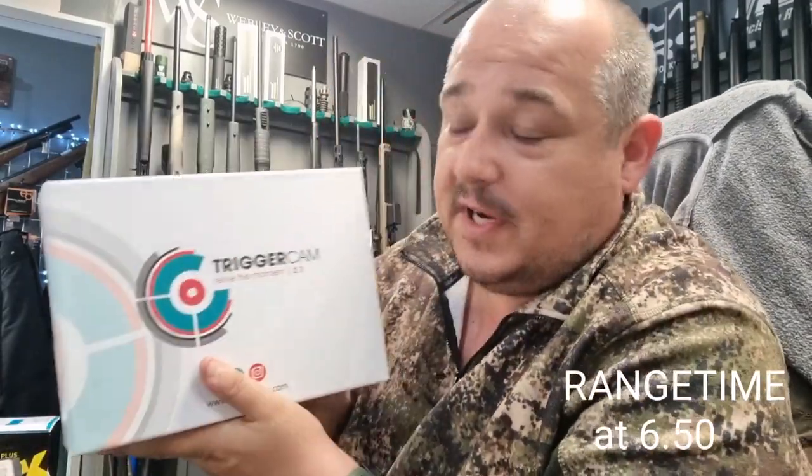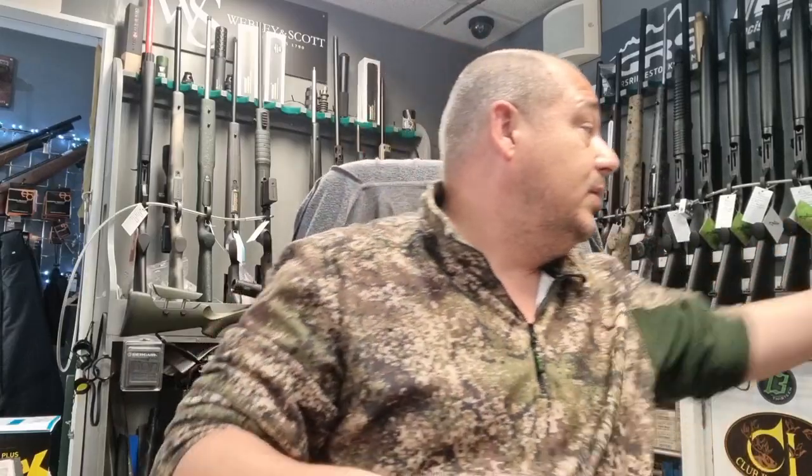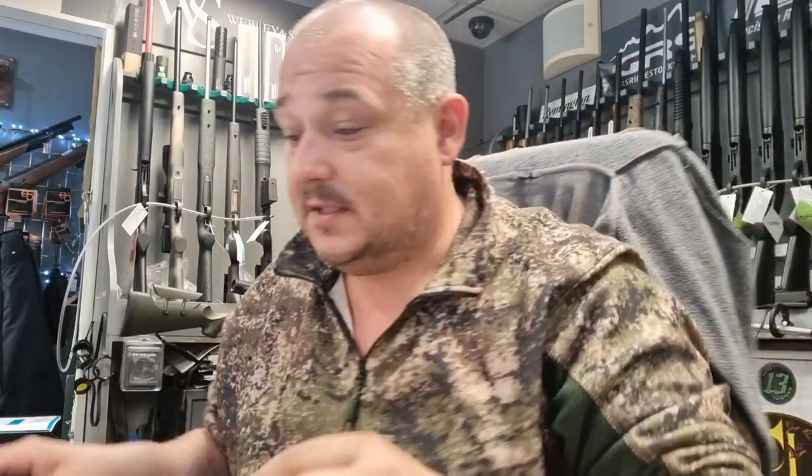Hello and welcome to Baileys. We are taking a look at the Triggercam 2.1. We've had these around and in stock for a while now. I've run one myself on my 6.5 Creedmoor and on my stalking rifle, so I thought it was about time we actually did a little bit of a video where we can include some footage and whatnot.